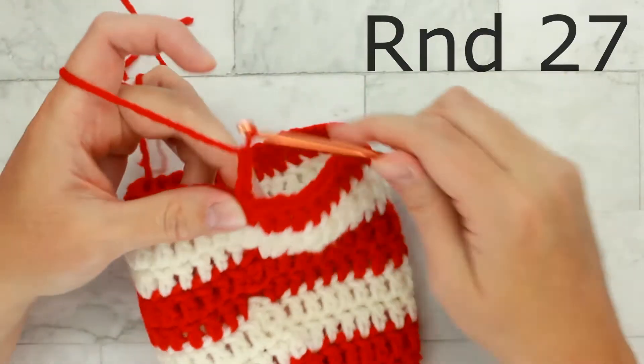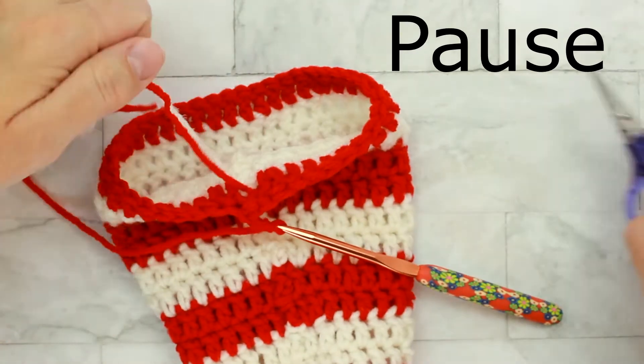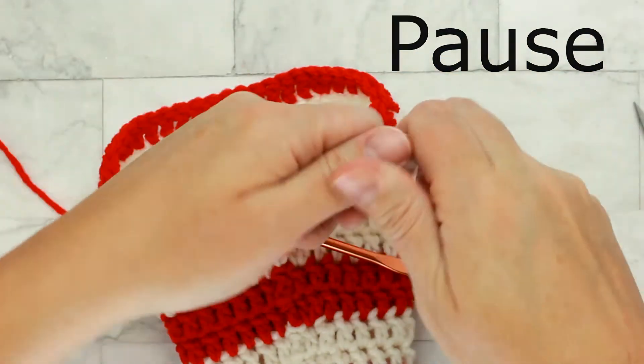We made it to round twenty-seven. Remember to chain three and double crochet in each stitch around. Pause the video and I'll meet you back here for the next round.